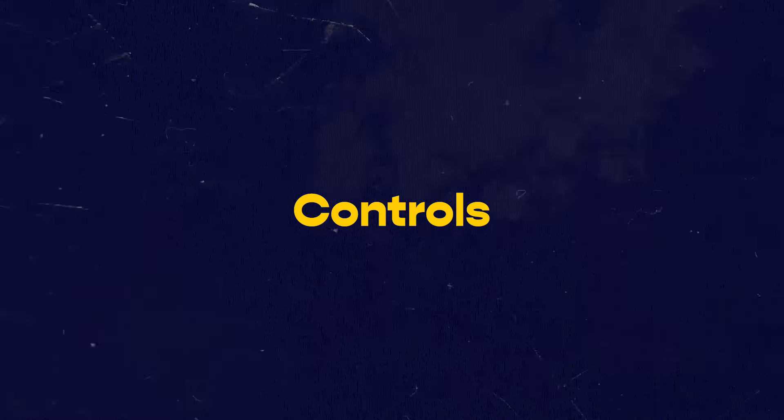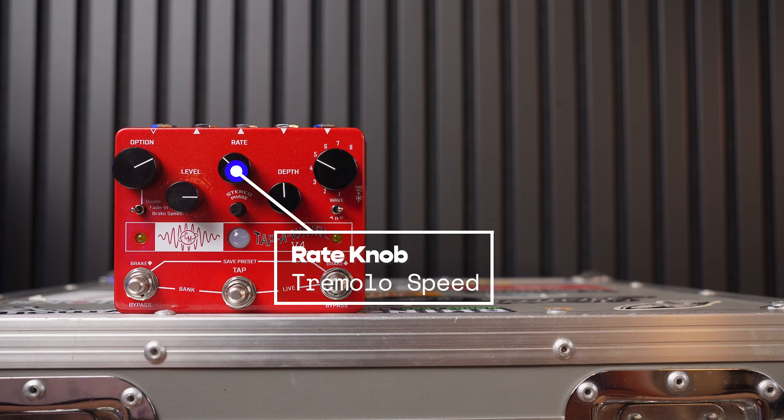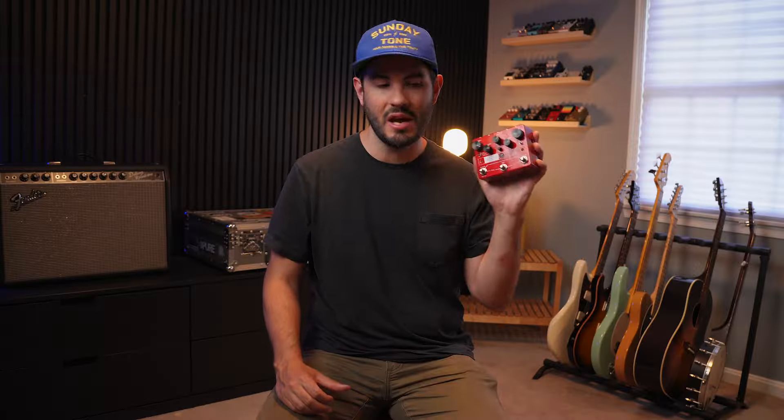Looking at the controls across the top: starting on the left we have an option knob, which allows you to set the tap divisions, the brake speed, and how the pedal ramps up and down. Next you have a level knob to set the volume of the pedal — if you want to boost your signal a little bit when you step on it, you can. Then you have a rate control that controls the speed of the tremolo, so you can get really fast or really slow speeds manually.